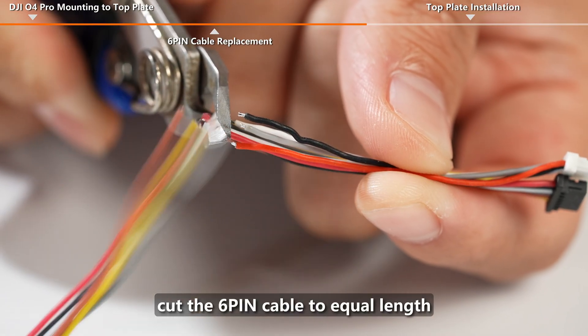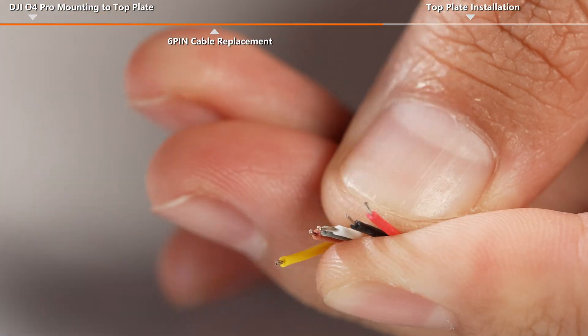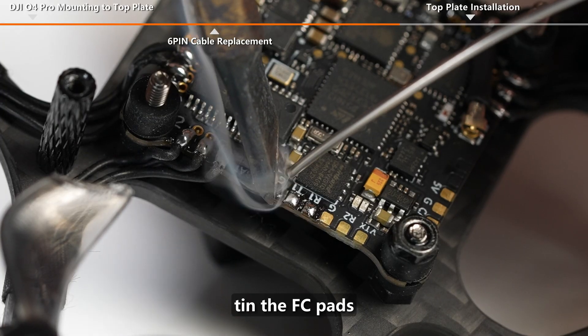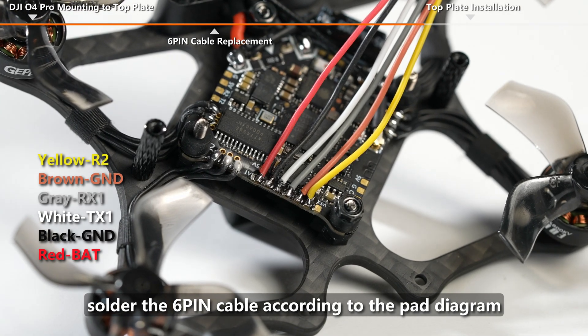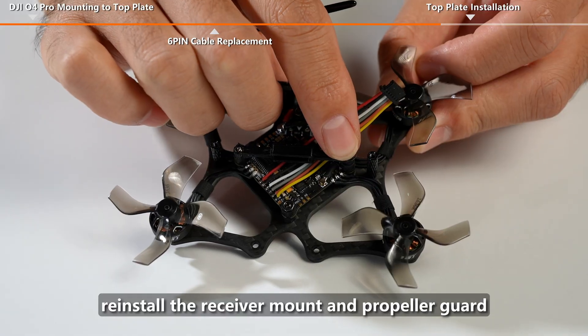Cut the 6-pin cable to equal length and strip 2mm of silicone. Tin the wires, then tin the FC pads. Solder the 6-pin cable according to the pad diagram. Reinstall the receiver mount and propeller guard.